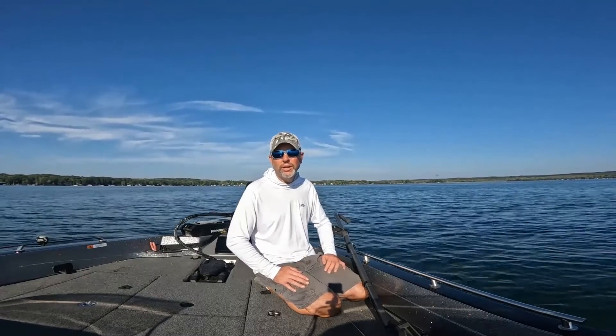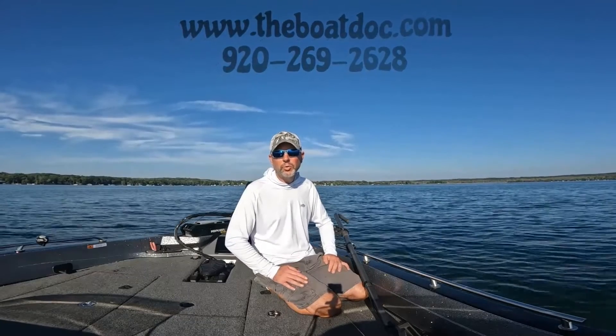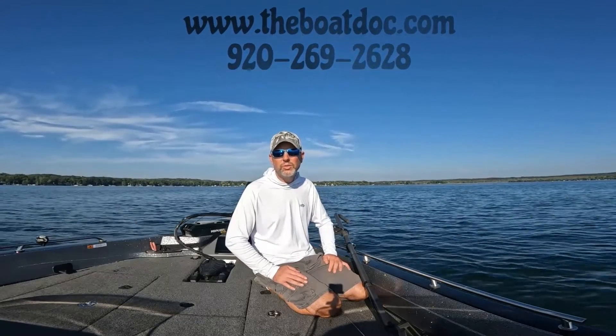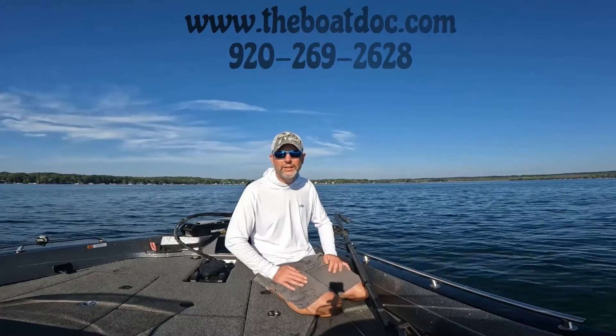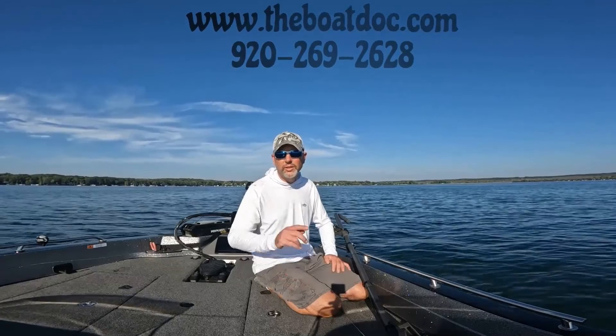If we can help you with any Garmin product, make sure you look into the Boat Dock at www.theboatdock.com, 920-269-2628. We have all the Garmin product on display and have a ton in stock. Good fishing.